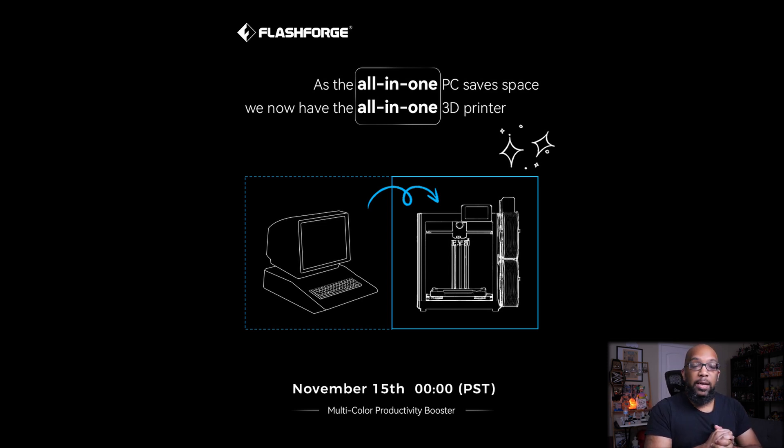As far as some specs go — full disclosure — I do know some specs, but I don't know all of them, and I can't say anything right now because it's not officially official. So I can't comment on that, but November 15th is when we'll know more.